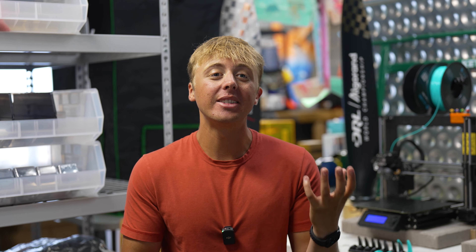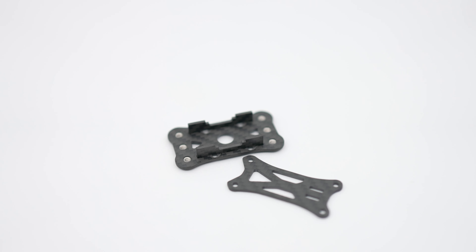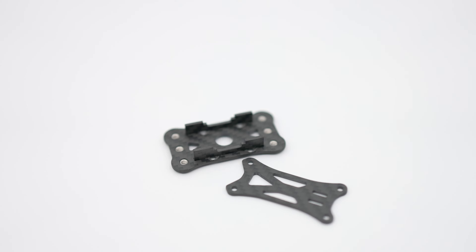Usually when you get down to that weight, you start to compromise a lot of things — first being stack availability, which we fixed — but the other being stiffness and durability. We found the Light Switch V2 spine plate technique provided an incredible amount of stiffness.